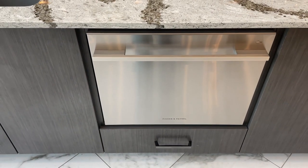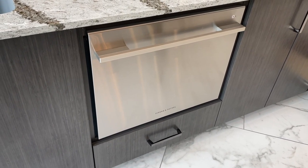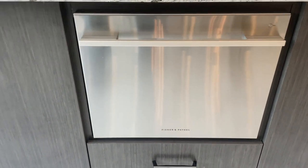I wholeheartedly recommend the Fisher Paykel dishwasher to any community or gathering space. It's efficient, reliable, and adds a touch of sophistication to any setting.